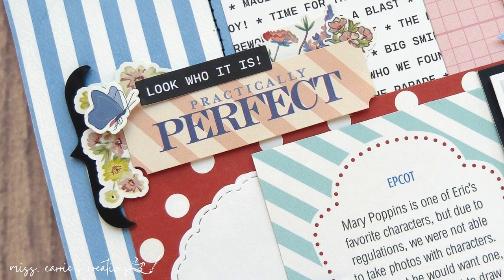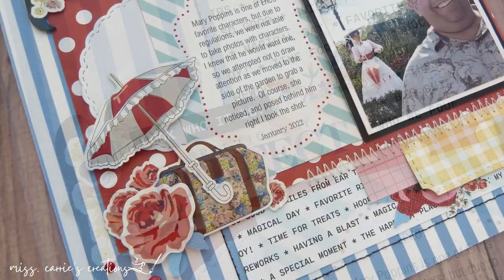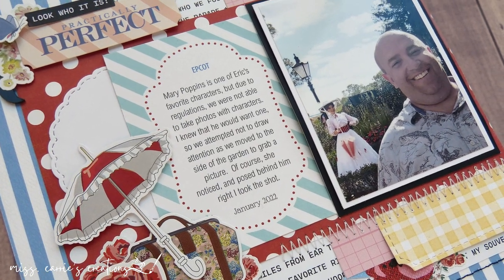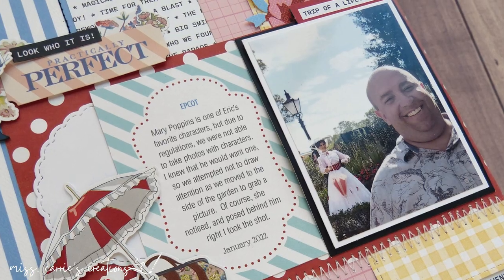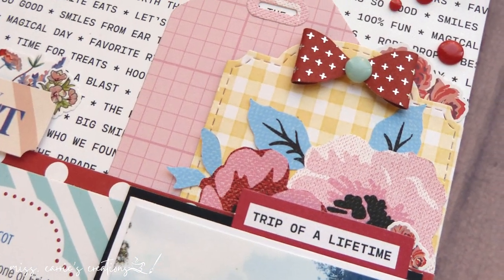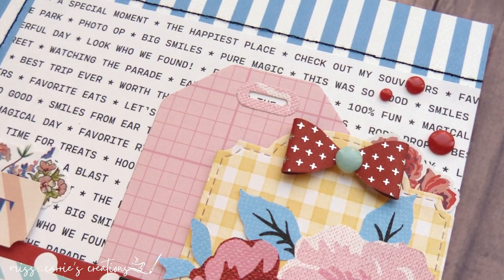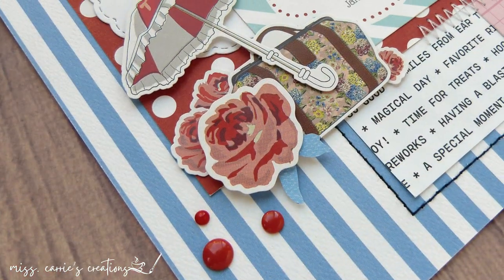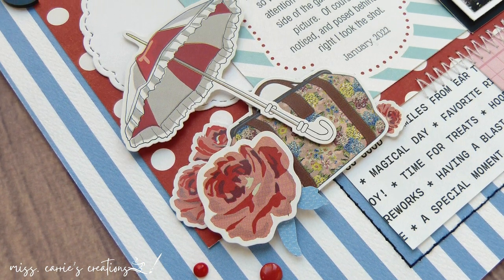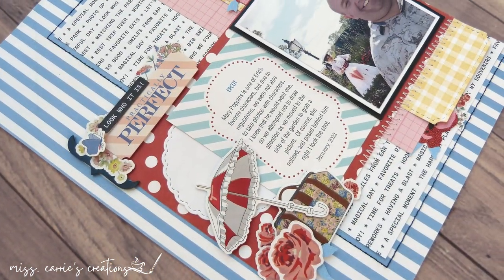As you take a look at the detailed photos, I hope that you were inspired to give this sketch a try. I modified it to fit a smaller layout, but kept many of the elements the same, like the location of the photo, the tag, layers of papers, stitching, and floral elements. I love this combination of primary colors — red, blue, and yellow — with the pink on this page. It gives a great theme park feel but brings a bit of maturity to the layout.